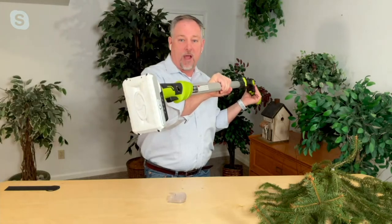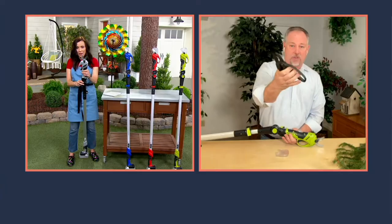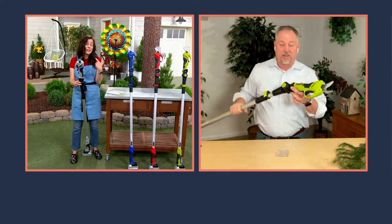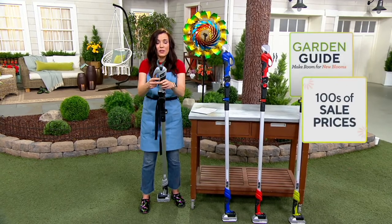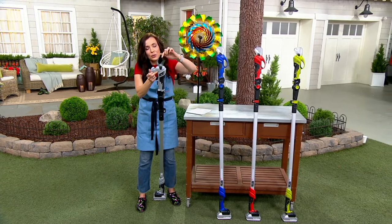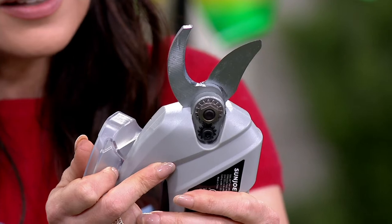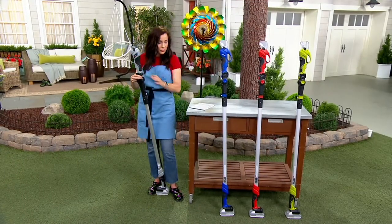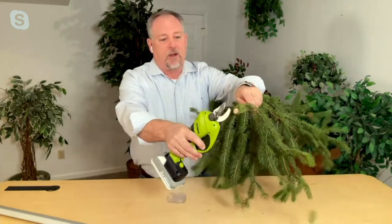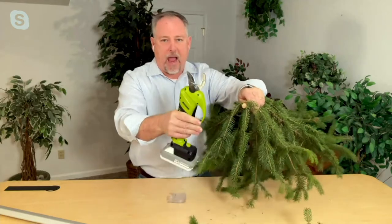It's controlled by our 24-volt lithium-ion battery, so it's going to cut and cut and cut and keep cutting — as opposed to what we were used to, which was all about hand strength, squeezing or standing on a ladder. I took the little safety guard off here — this is not a chainsaw, you're not going to fell a tree with this. But anything that fits in between those blades, you can cut. I have some fresh pine branches from the yard — look how thick that is — and it cuts it like butter. That's how powerful this Sunjo is.